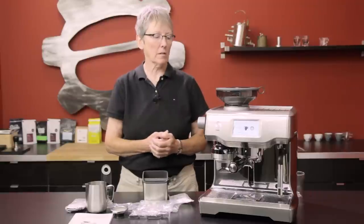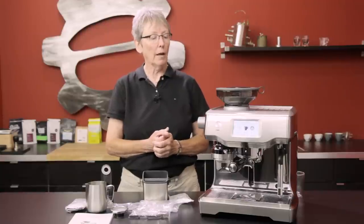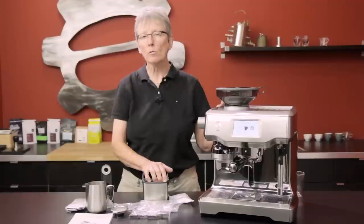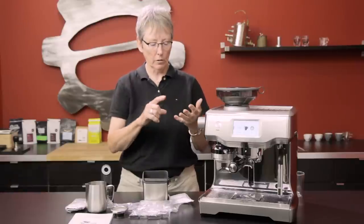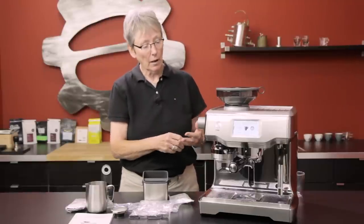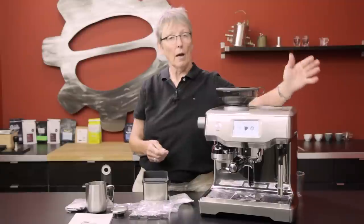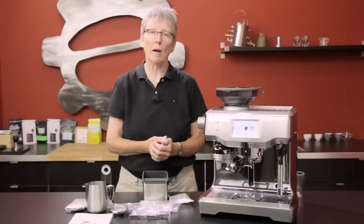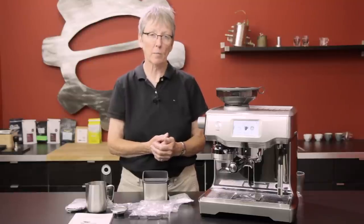Pros and cons: convenience is a pro, and this is going to make a really good drink without all the work. The interface is great — I'm really impressed with it, and tutorials are built right in. Cons: you don't have quite as much control over your drink — you can't control the tamp pressure or the duration of the tamp, and you cannot do your milk manually. You can only use what you have programmed in the menu. I don't know that those are real cons — they're more just differences.